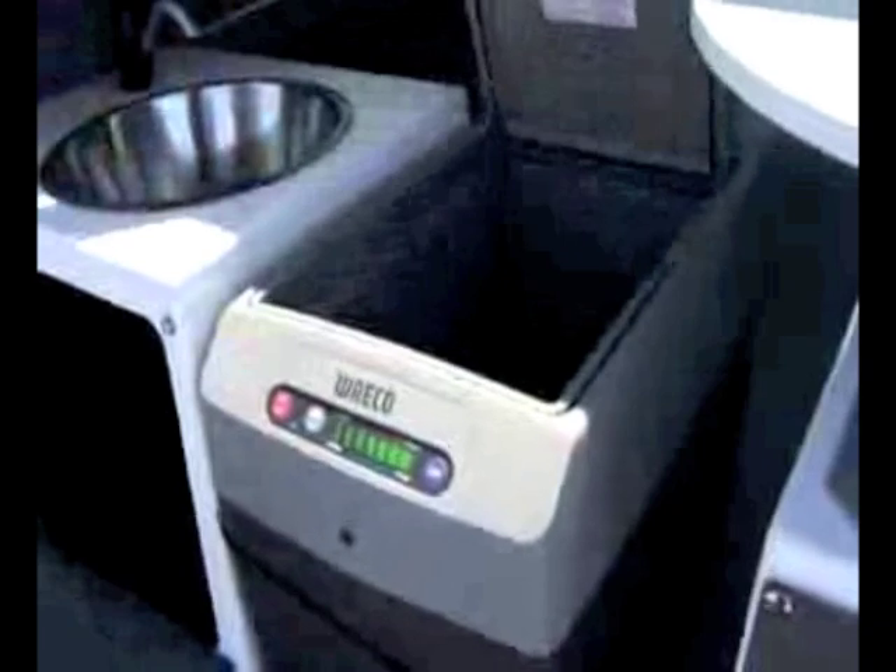To keep your drinks cool and refreshing, pop them in the chill box. You will find this at the rear of the crib.